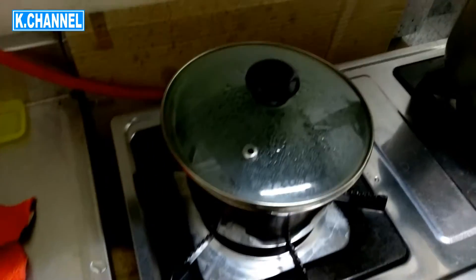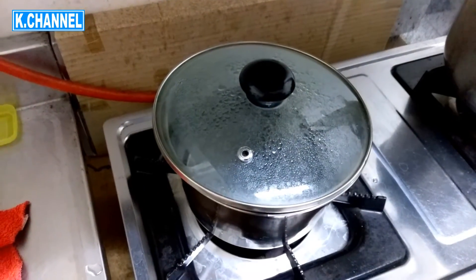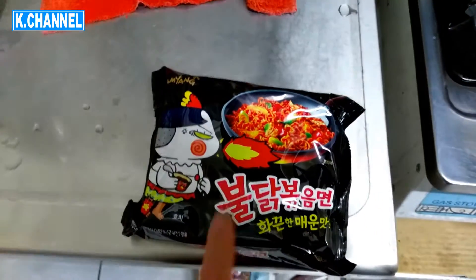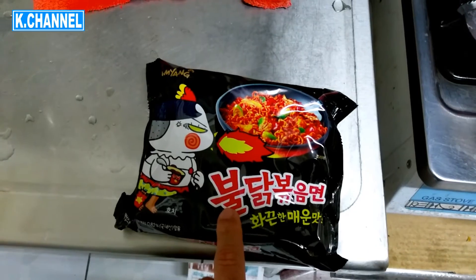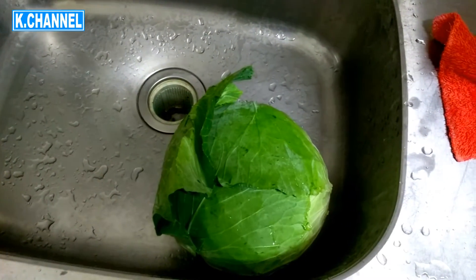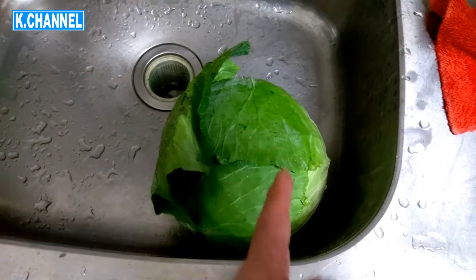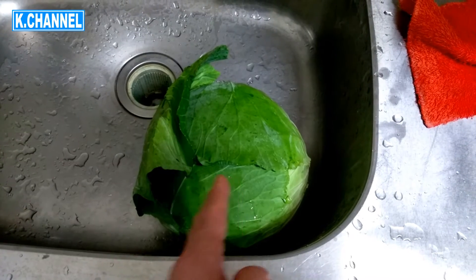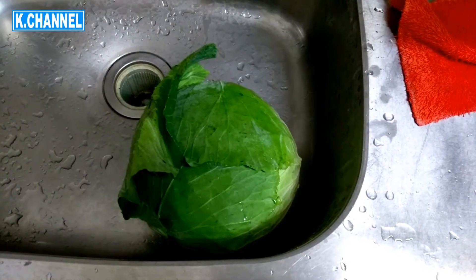So I'm boiling water now. Whenever I eat instant noodles, I always like to eat it with some vegetables. So this is cabbage — I'm going to eat half of it today for lunch. So I'm going to prepare now.